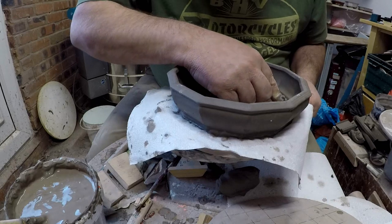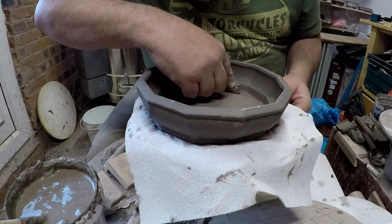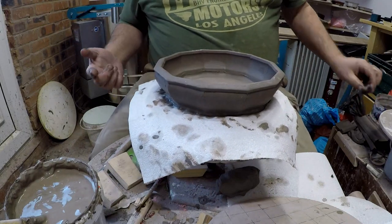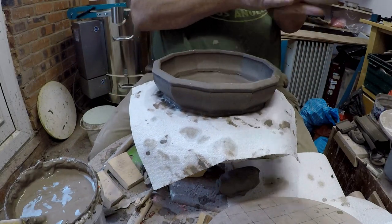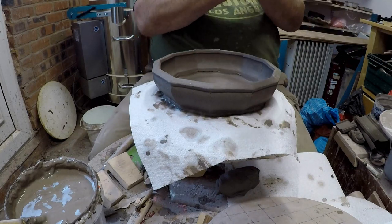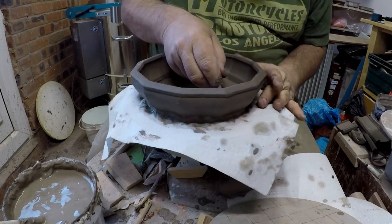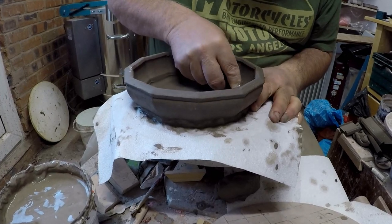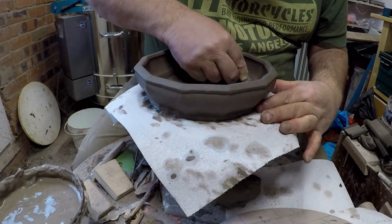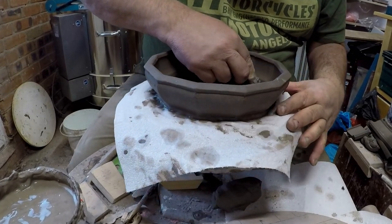Make sure that's really, really well pressed in all the way around. I'm adding a small coil of clay — I'm just going to blend this in to that bottom joint, just to reinforce it and get a bit of extra strength.